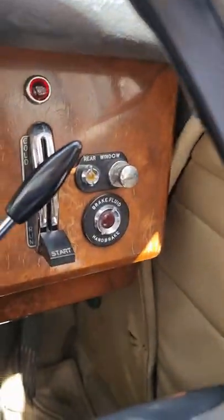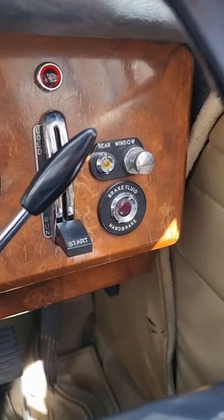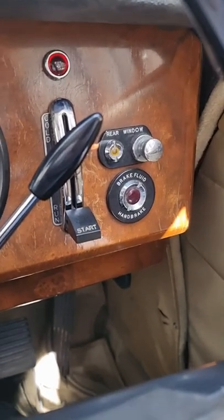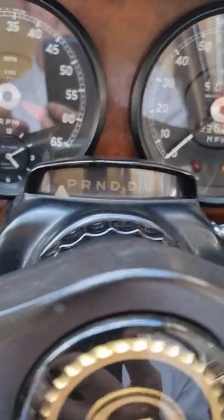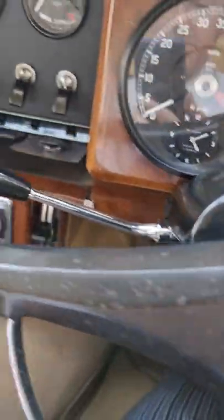Here's the clocks, we've got rear window de-mister. This is a little bit different from the DS420, but all this is very much like the Daimler DS420. Column change, automatic, little clock inside there, spindly little steering wheel.